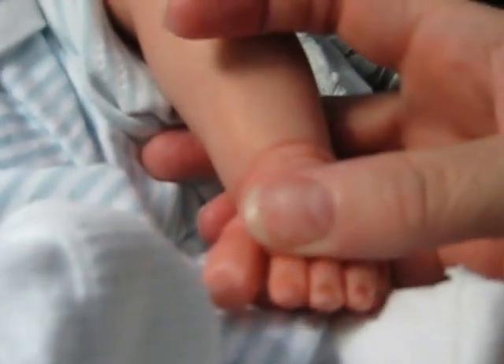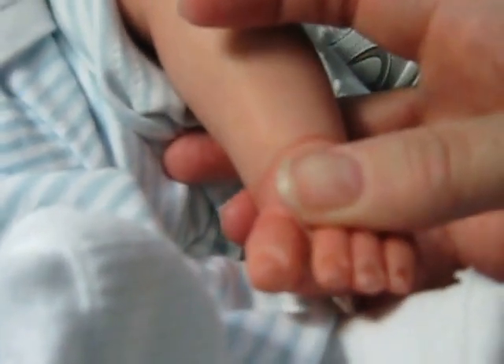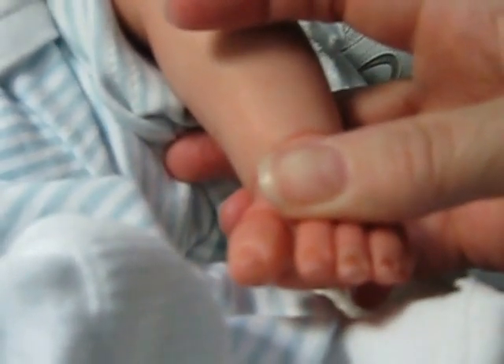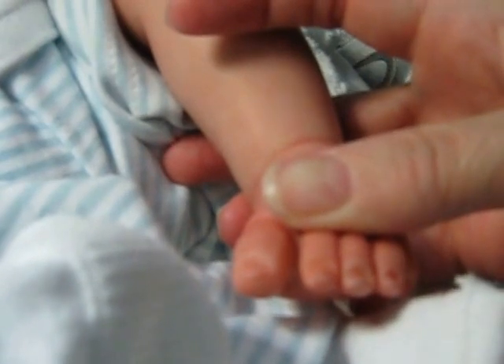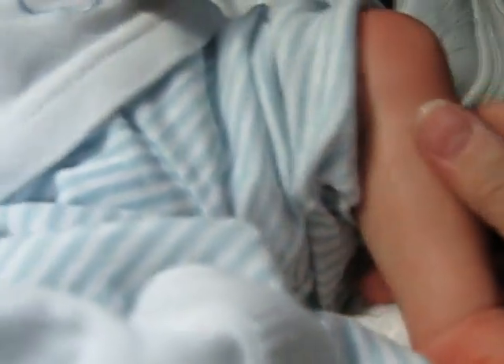She tips the nails just very, very lightly, so they're not stark white like they look painted. They're just a very subtle pale white color that you can just barely make out, like a real baby's nails. It looks really cute.